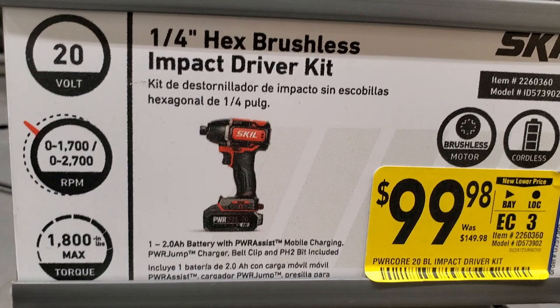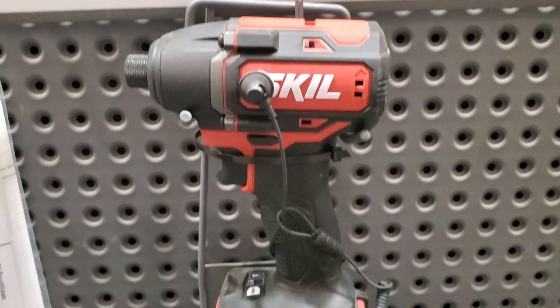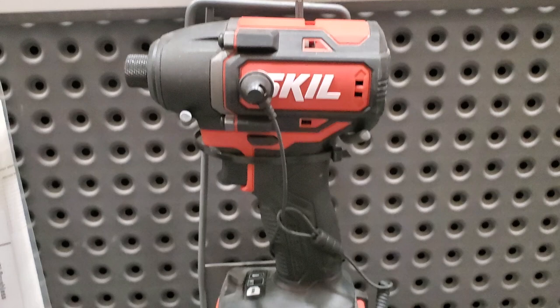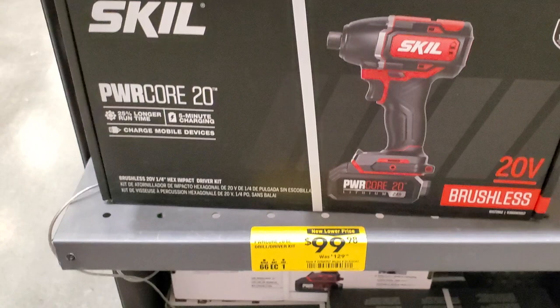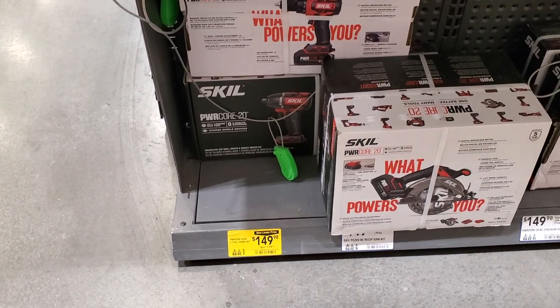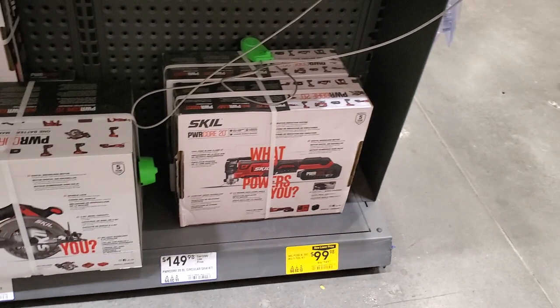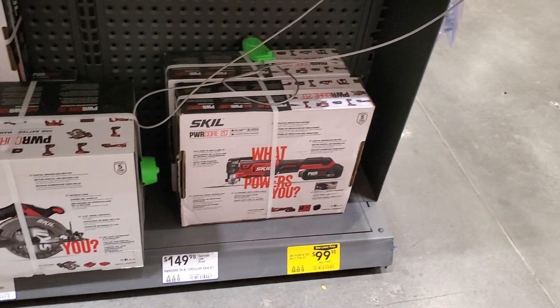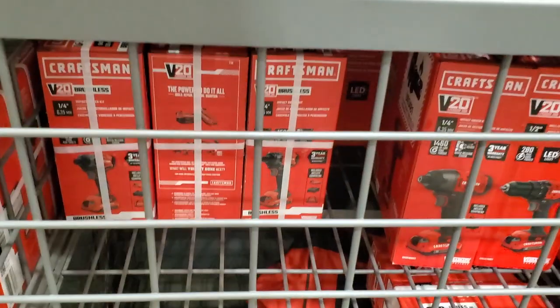These are really nice tools if you're a DIYer or even a professional - make sure you check out this line. They're really comfortable to use - a tool you'd want to use all day. $99 for the kit, $149 for the impact driver and drill driver combo, and then the oscillating tool for $99.